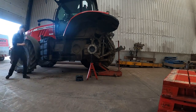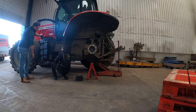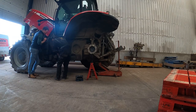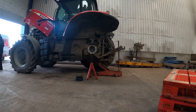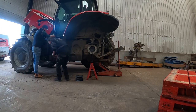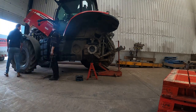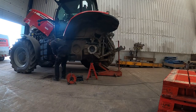Next job: take the steps off and then we'll take that blue AdBlue pump off. There's quite a few pipes and wires and things to take off, so we're gradually working through them just to pull the diesel tank away to hopefully see where it's leaking from, because once we've got that diesel tank off we won't be able to run the tractor to get a better view.